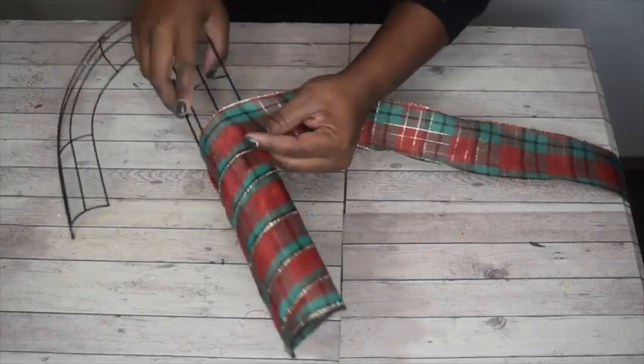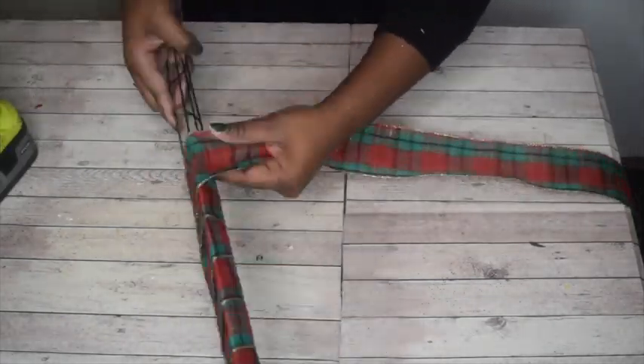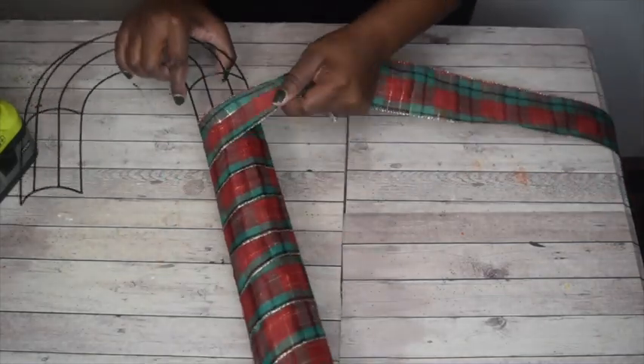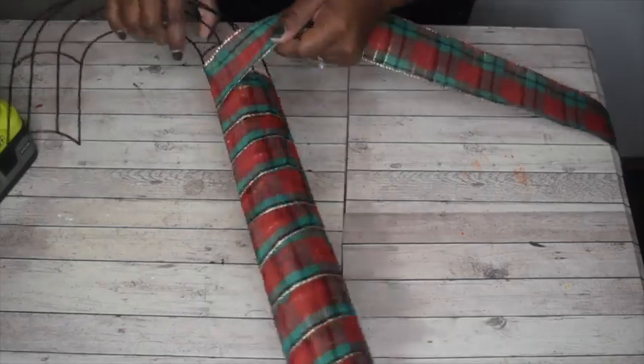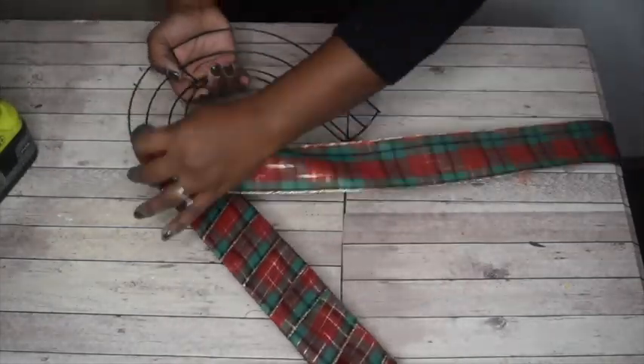You'll just want to do that all the way until you get to the end of the wreath. It's pretty easy — just twist and turn, twist and turn. I glued as I went in certain spots just to give it a little extra security so it didn't unravel once I got to the end. This one is very soft, and that's it.